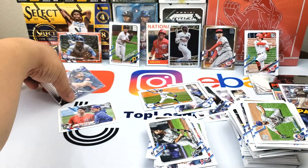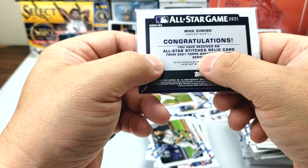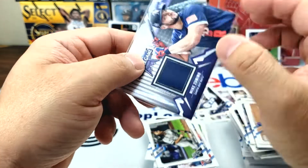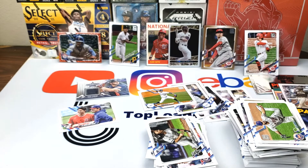So it looks like the relic was the hit — Mike Zunino. One nice thing is it's a game-worn part of his jersey from the All-Star Game. Feast or famine I guess. I mean, I didn't expect too much — I mainly bought the Update for all the rookie cards because there's so many. Some of the other stuff is just a bonus, but I was kind of looking forward to the autograph even though we didn't get it.